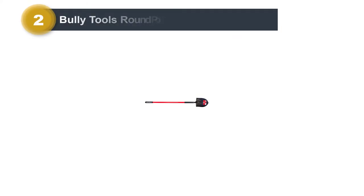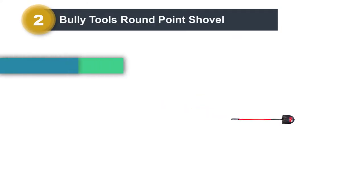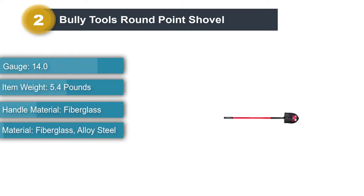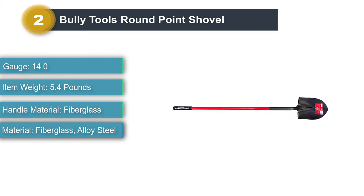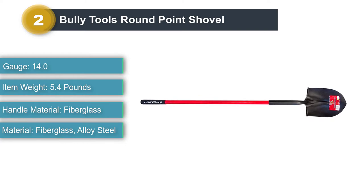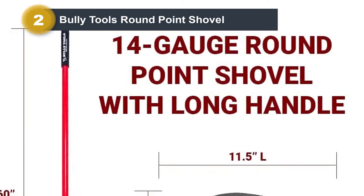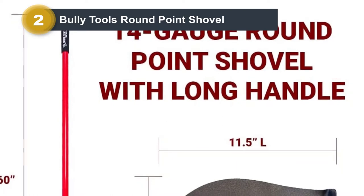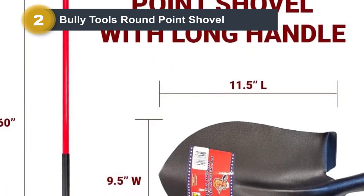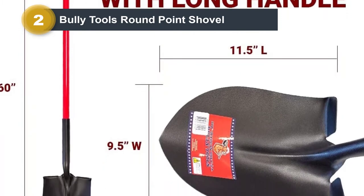Number 2: BULLY TOOLS Round Point Shovel. This is another product that comes with a round point to assist in all your plantation-related tasks. The closed-back style of the blade makes for a 30% thicker construction that helps the shovel dig deeper and stay good for use over a longer period of time. The fiberglass handle is also protected by a layer of wood and an external steel ferrule.